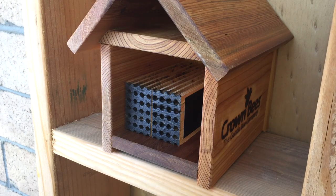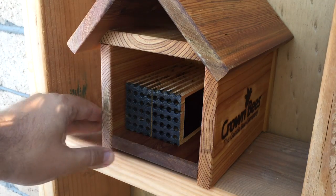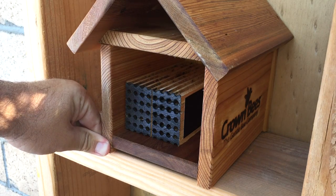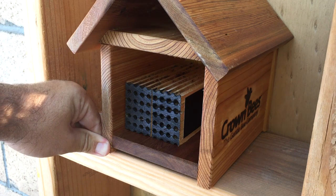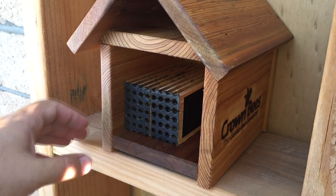Today I wanted to share with you guys my little bee house here. I'm just getting into this and as most of you can tell, most of the things I do, I do it to learn. And these are just things that I've thought about from when I was a kid. So I wanted to talk about this a little bit.